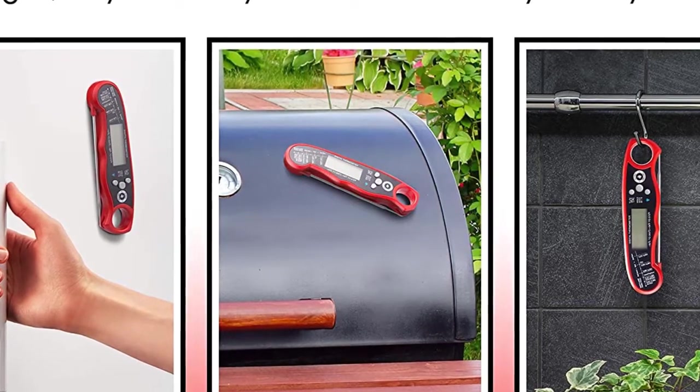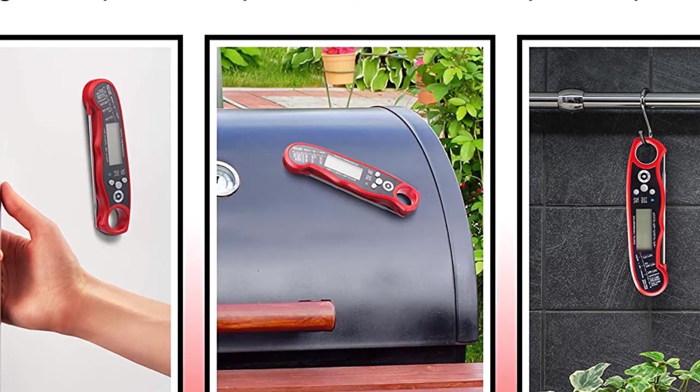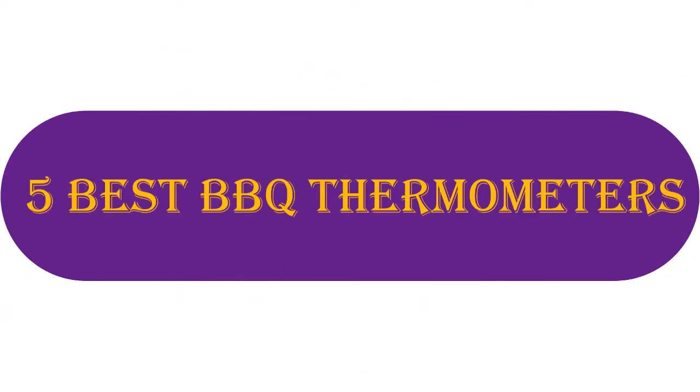You will also find the product links in the description. You can check everything about the products through the links. 5 Best BBQ Thermometers.